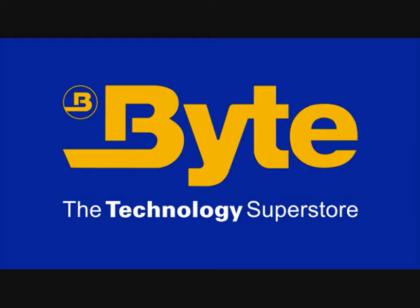Welcome to Byte, the technology superstore. Thank you for taking the time to look at our product video and eBay listing. All goods are dispatched within 24 hours from the UK and come with our no-quibble 14-day returns policy.